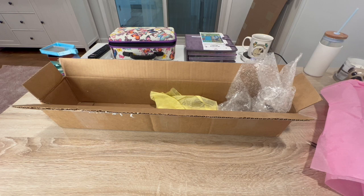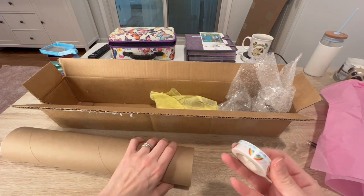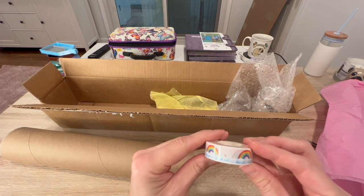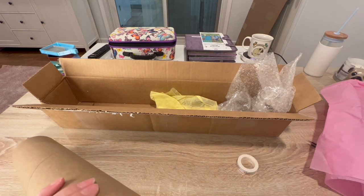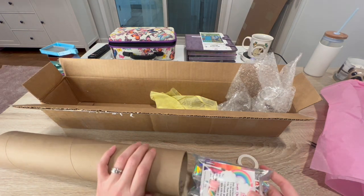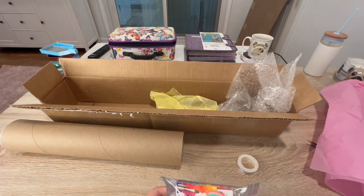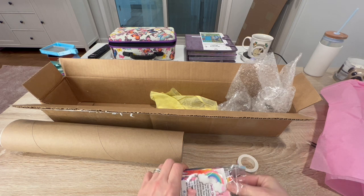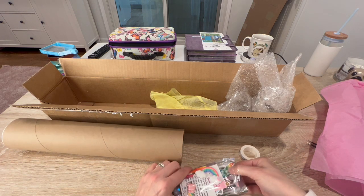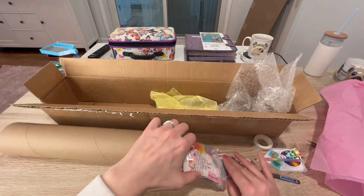Oh, what do we have in here? A beautiful rainbow washi tape! Oh look how beautiful! Let me open this. Wow, this is jam-packed! How fun is this?